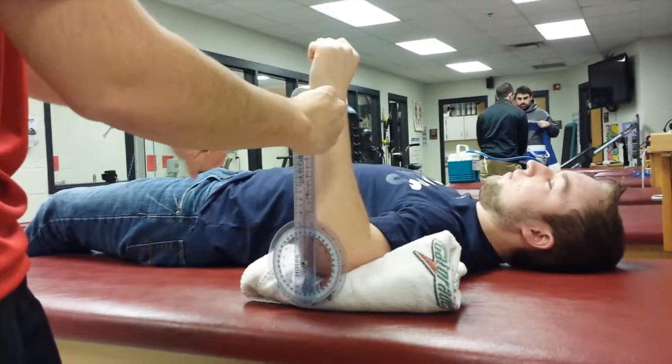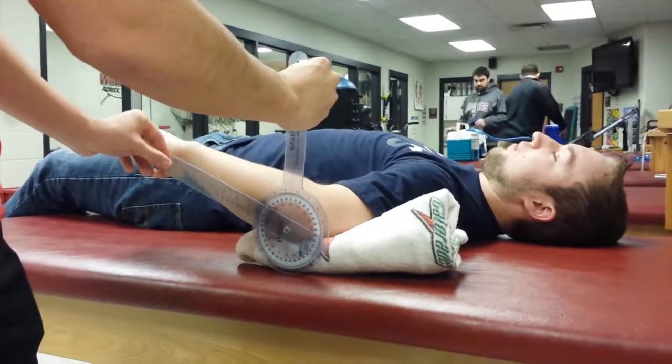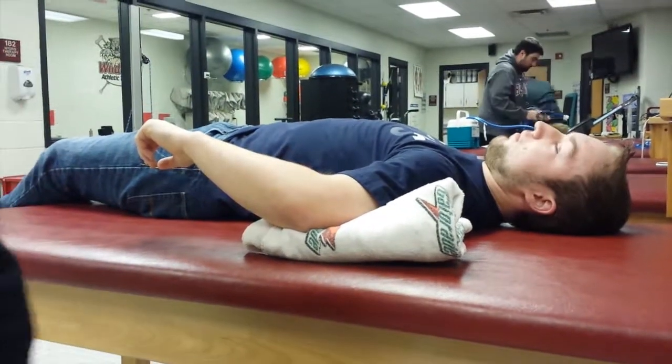As they move their arm down, the moving arm will follow the ulna as far as they can go. Zero to 75 degrees is accepted, but 90 degrees is also common.